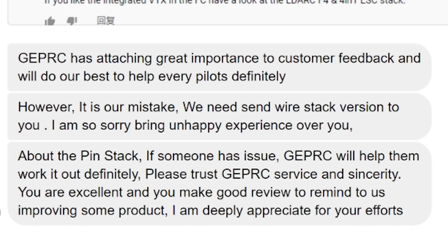GEPRC puts great importance on customer feedback. They said: we made a mistake, and we will send the wire stack version to anybody who has this problem. I'm putting this out there because one of my jobs is to point out when a product has a problem so you don't waste your money, but I'm also very happy to announce when a company does right — and that looks like what GEPRC is trying to do. If you got a Mark IV and had this problem, email support at GEPRC.com and they will take care of you.